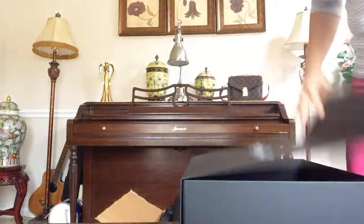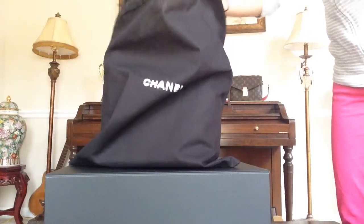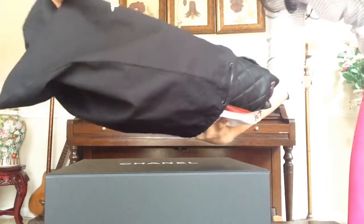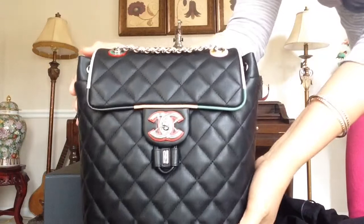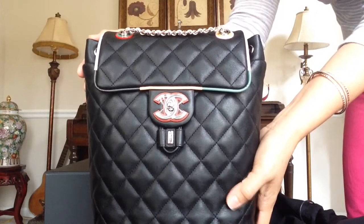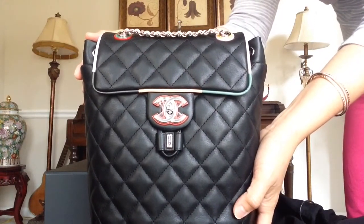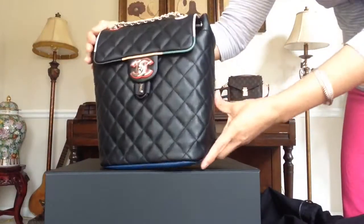Here's the care card. The Urban Spirit backpack in lambskin, multicolor, Cuba collection — or cruise collection. Let's see how this beauty is.